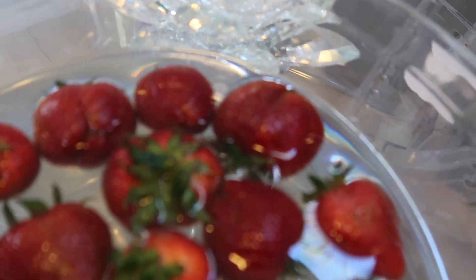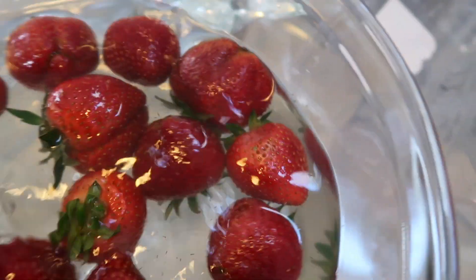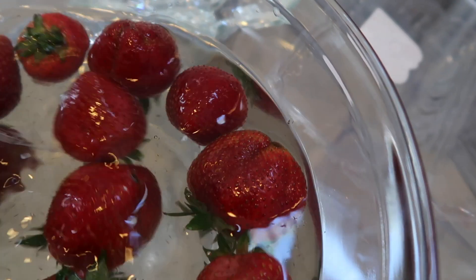Those bugs are swimming, they're having a field day — like it's a swimming pool. But the salt probably hurts them — they don't like the salt. Those bugs are gonna come out because of the salt, I guarantee you. I did not like making this video — this is my least favorite video.